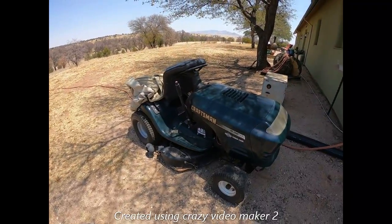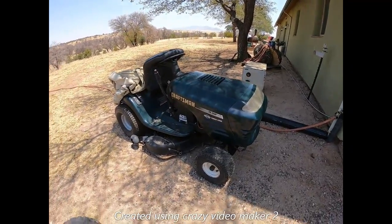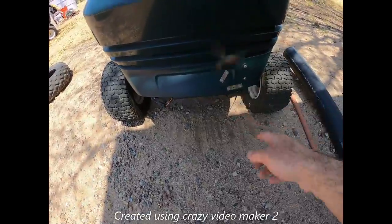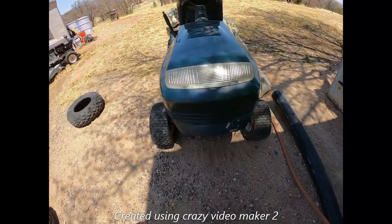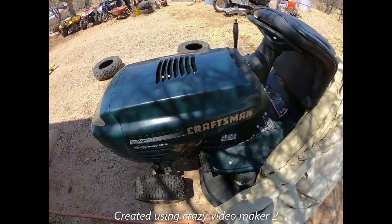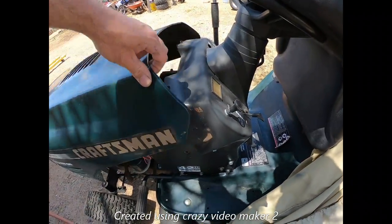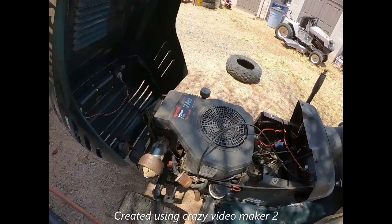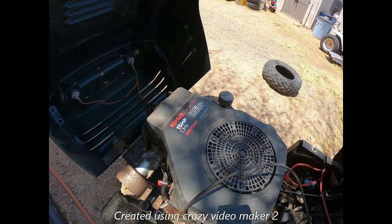I found this tractor at the dump — I couldn't believe somebody threw this away. It almost looks brand new, got a little minor plastic body damage, no biggie. It had no engine in it. This engine I put in here — this is a Color Command 15 horsepower.